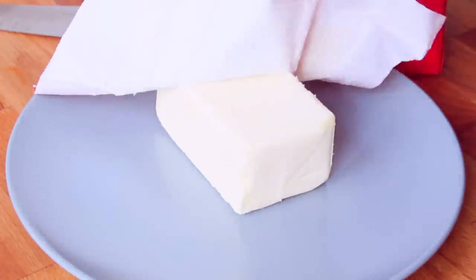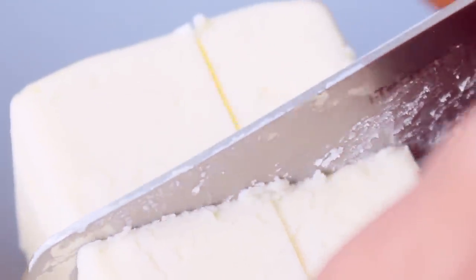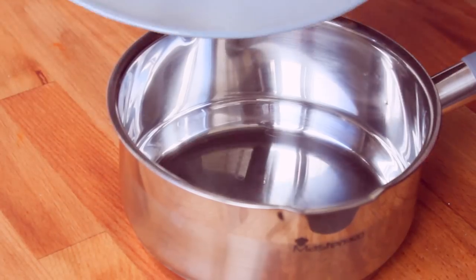I am going to use 500 grams of unsalted butter, or you can use a 250 gram butter stick, or just a small piece of butter. This is easy to make. I am going to use a heavy-bottom pan.